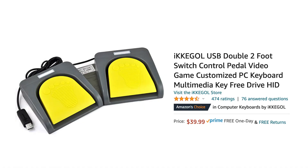For now, if you have an arm injury, the best I can recommend is to use a combination of voice control software and the iKegel foot pedals, since voice control is fastest for navigation and iKegel foot pedals help you to mouse in situations where voice navigation doesn't work.